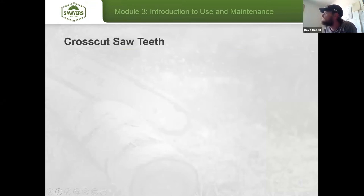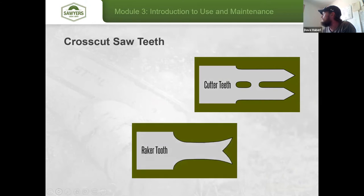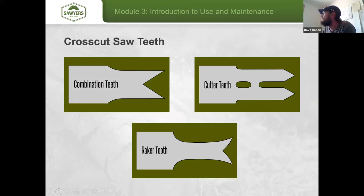Now let's talk about the types of teeth. Cutter teeth physically sever the fiber and usually work in tandem — two teeth opposing one another. The raker tooth then comes from the side and lifts those cut fibers away from the kerf. Combination teeth do both what the cutter and raker perform all in one fell swoop, but they are harder to use — they bite more aggressively and will wear you out faster.